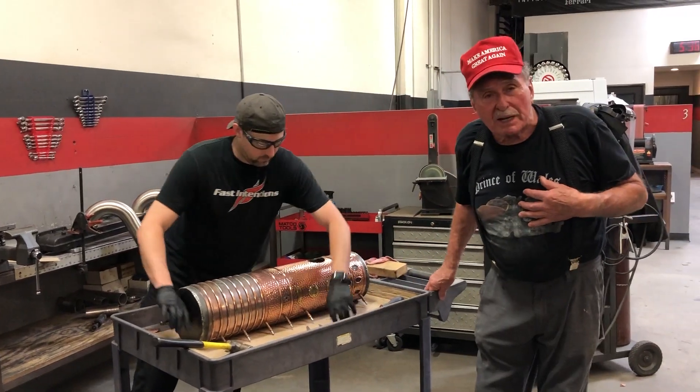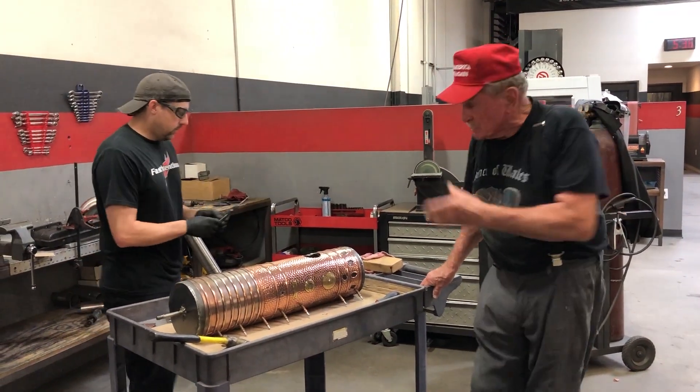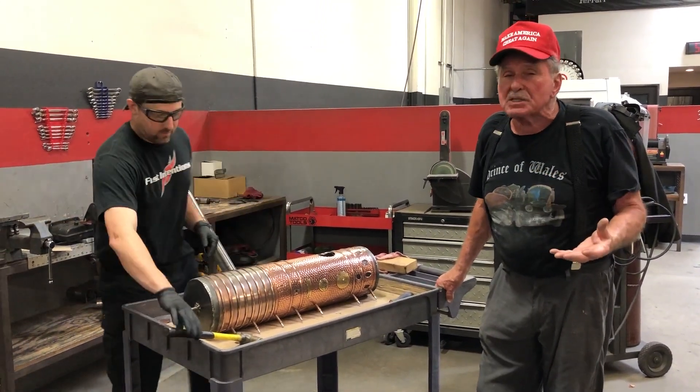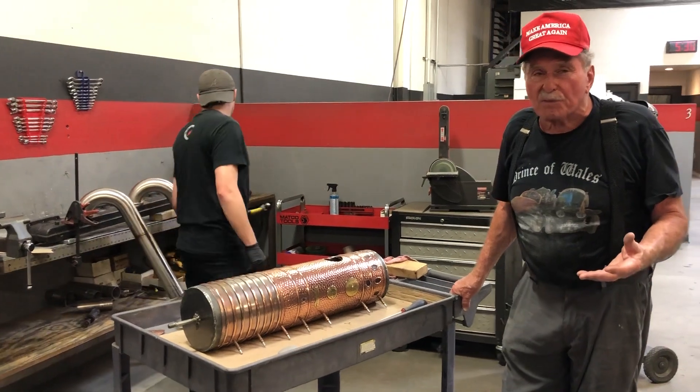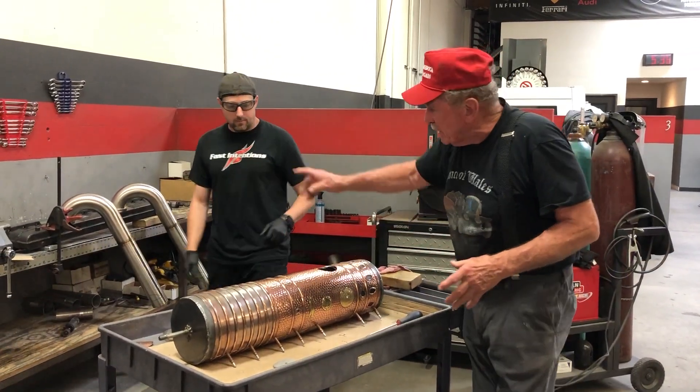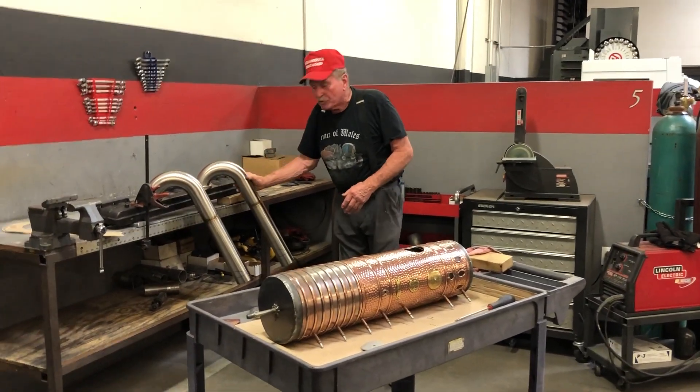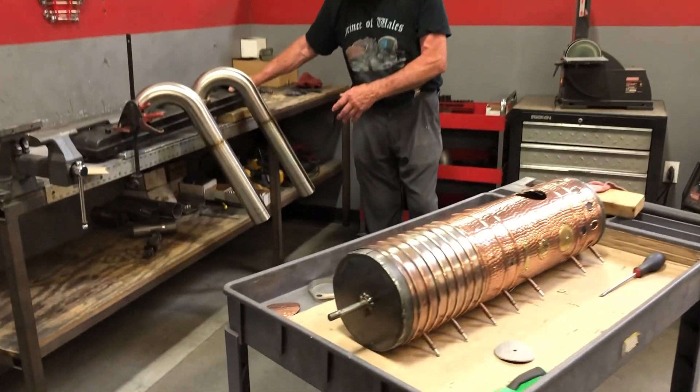We're here in Simi Valley at Fast and Tent. These are the gentlemen. This is Danny, and he has been doing all of the La Bistione exhaust systems for us. They've got everything done here, and he's made these fabulous stainless steel pieces here off our manifold for the beast.